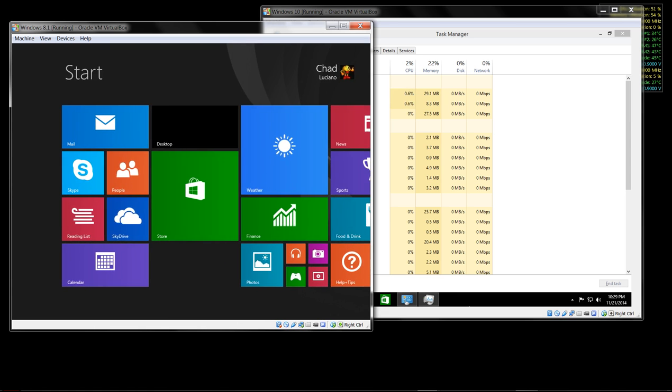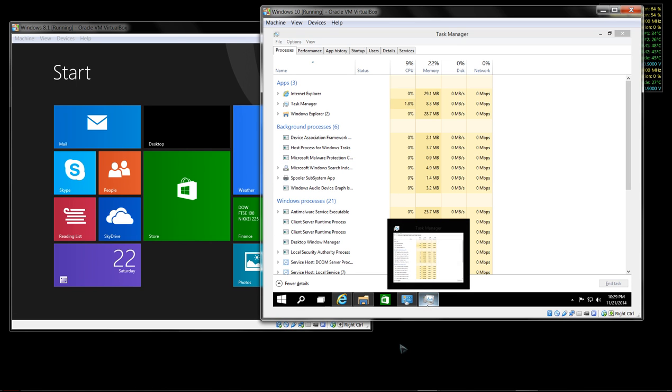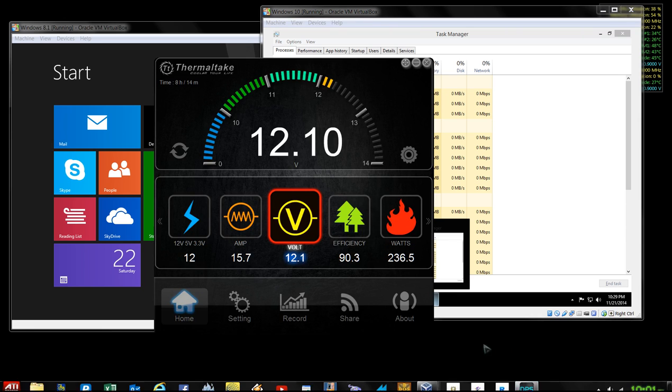As you can see, you can run multiple operating systems through VM concurrently with your existing operating system. Let's check out what our power consumption is now.